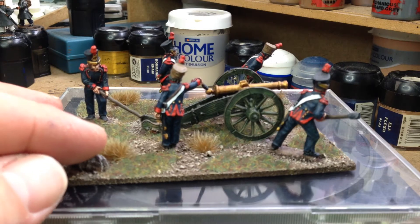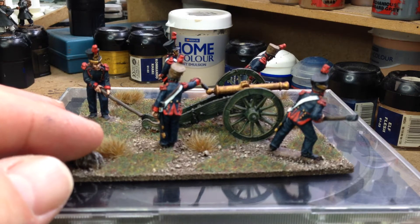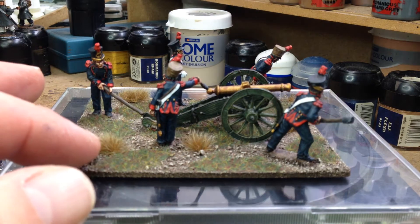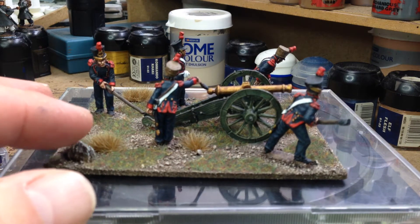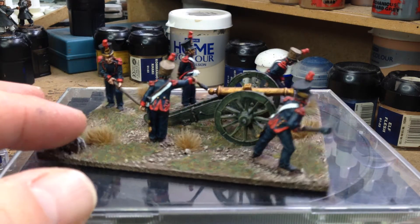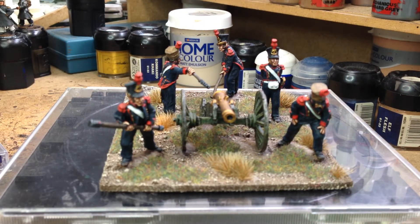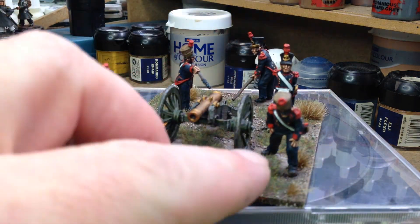It didn't take that long to do these actually. There's only five figures on the gun, and the gun is really quick — mostly just the base colours, a couple of washes and a highlight here and there, and the gun's done really quick. Quite pleased with how it came out, really nice. Again, Perry miniatures — excellent figures, really good sculpts.